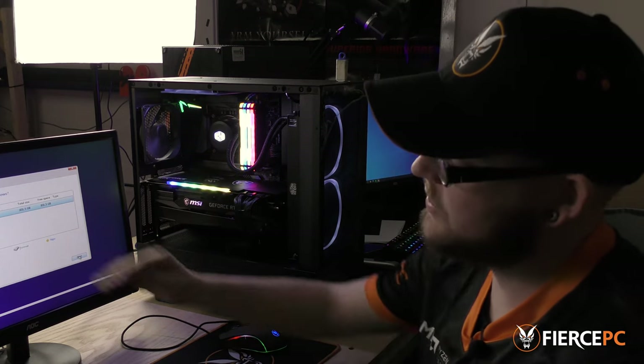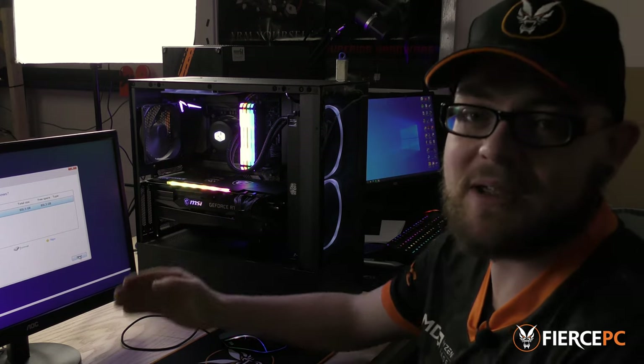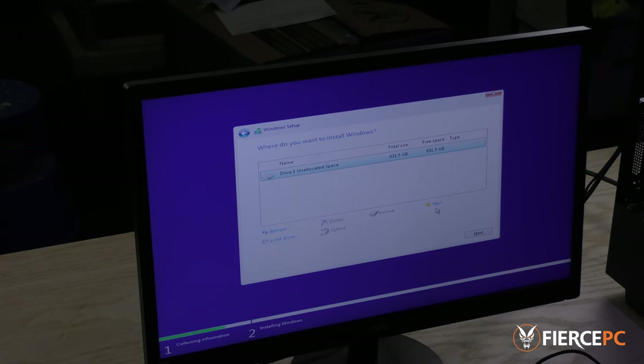If you have multiple drives they will appear right here, which can make it tricky trying to figure out which one to install Windows onto. My suggestion would be to unplug the other drives that aren't used for your Windows installation, which just leaves you with your boot device. Once the boot drive is selected, all you have to do is press next. This section can take a while, but once it's done that's it.